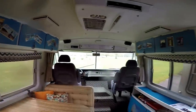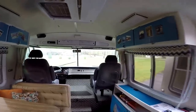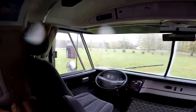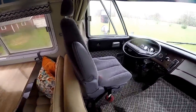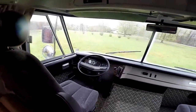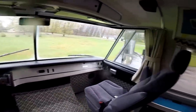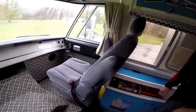Up here you have the cockpit. I swapped the seats out — they're from a Dodge Caravan, a lot more comfortable. We got dual armrests and a much better driving position. The old seats were awfully bouncy; these ones are much more comfortable to ride in. We just spent 6,400 miles in it this summer going cross country.